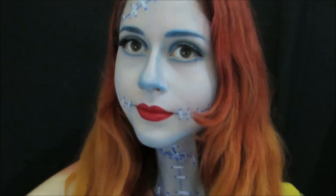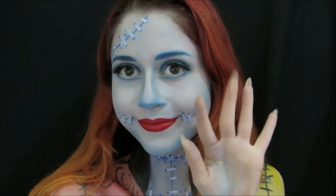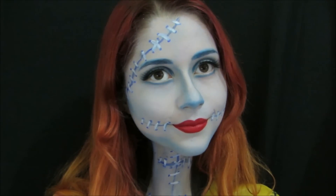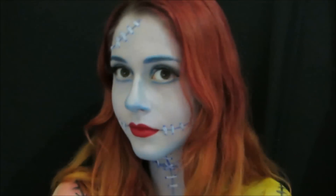Now we're going to take a look at the hair, and we're ready. I hope you enjoyed it. Don't forget to like the video, comment and share it. And don't forget to subscribe to the channel if you haven't subscribed yet. I'll see you in the next video!